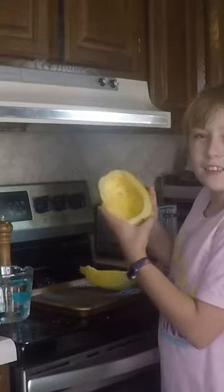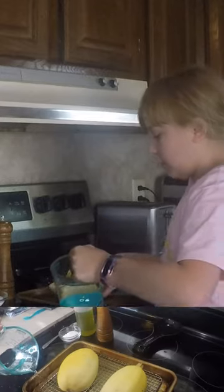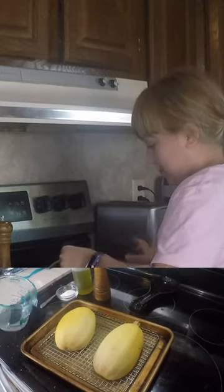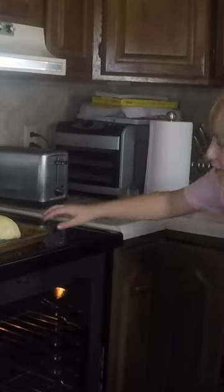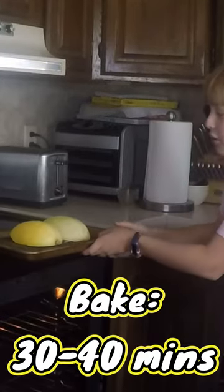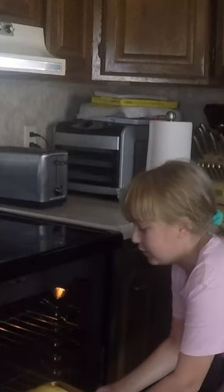Once it's seasoned to your liking, you'll want to place them upside down in a baking sheet filled with water so that they can steam. You'll want to stick your spaghetti squash into the oven for about 30 to 40 minutes until it becomes fork tender. Be careful with the water.